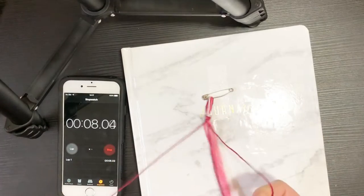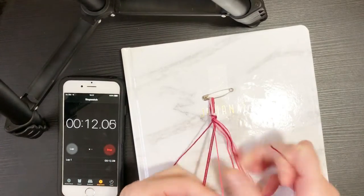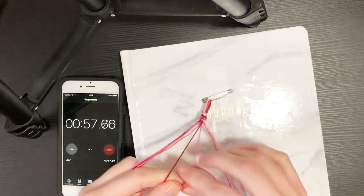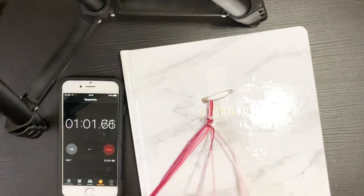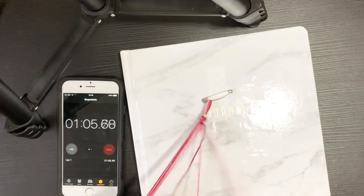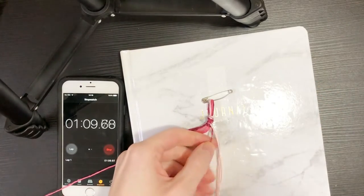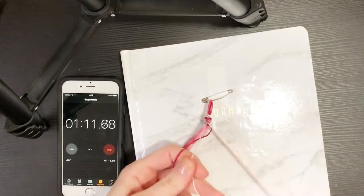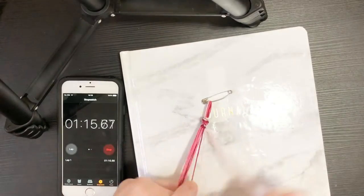Here we go, the time has started — and I may have sabotaged myself on this because, as you can see, I have taped the safety pin to the front of this journal. My method of anchoring could also be an issue here. Oh my gosh, we're already over a minute and I don't even have the first row down — yikes!